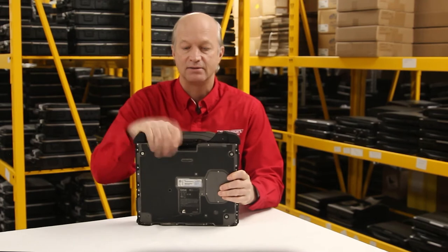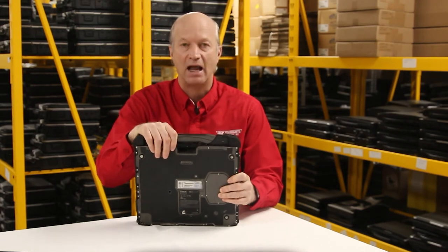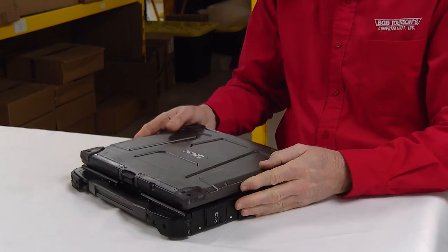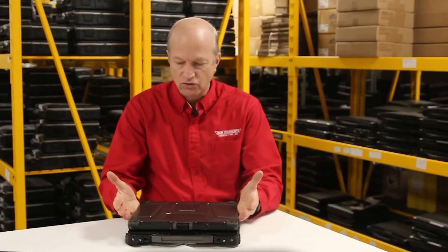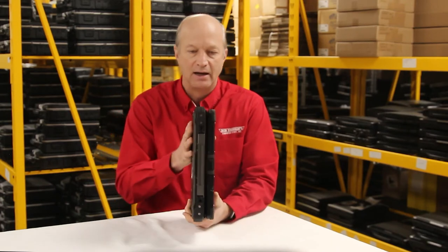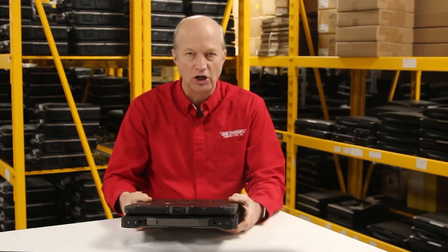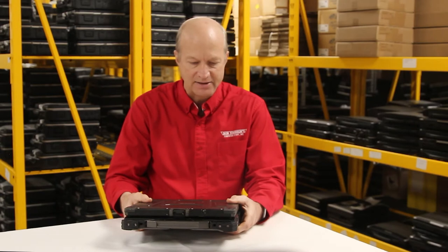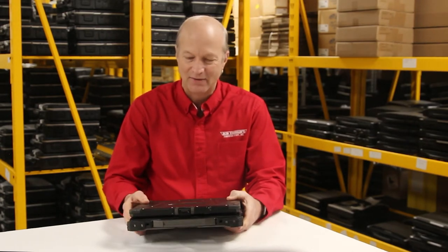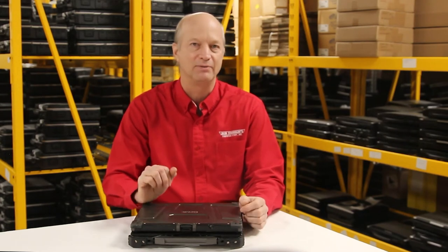Number 10 is obviously fully rugged — I like the fully ruggedness of this laptop. Number 9 is I love the industrial look of this unit. I mean, it looks like a tank. The Toughbook is good looking, but it's not as tank-ish looking, I guess you could say.